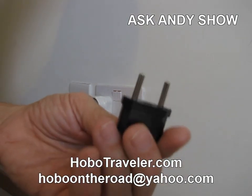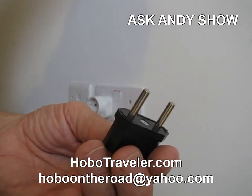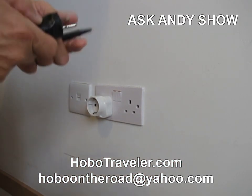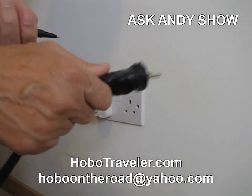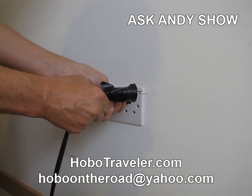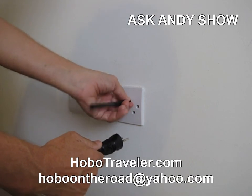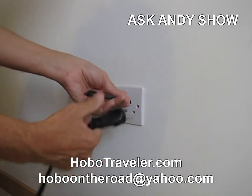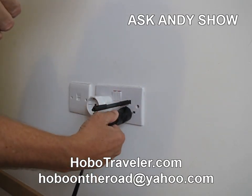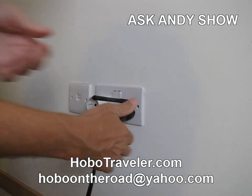I've actually put this adapter on the end of my American plug, and I've got this all set up and taped on. What I do is I just push a pencil or a pen into this thing. It wouldn't go in before without this trick. So I push a pencil or a pen inside there, then push — and it goes in.